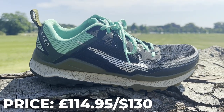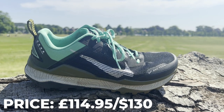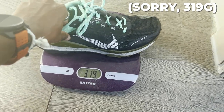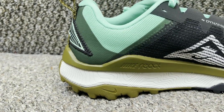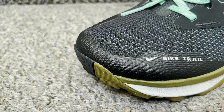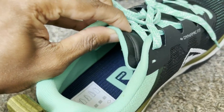Here's the lowdown on the Nike Wild Horse 8. It's priced at £114.95 in the UK or $130 in the US. In our UK size 8, it weighed in at 317 grams with an 8mm drop, Nike's React midsole, and an engineered mesh upper. Below you've got a mix of high abrasion and mitten rubber for grip on ascents and wet weather, plus a rock plate in the forefoot and a cushioned collar for comfort.